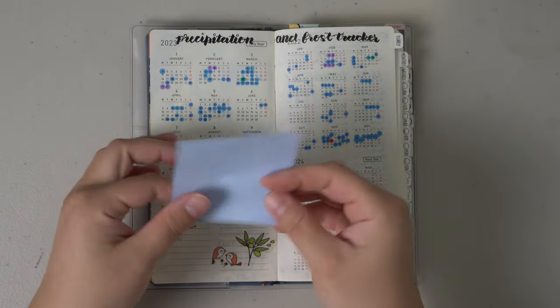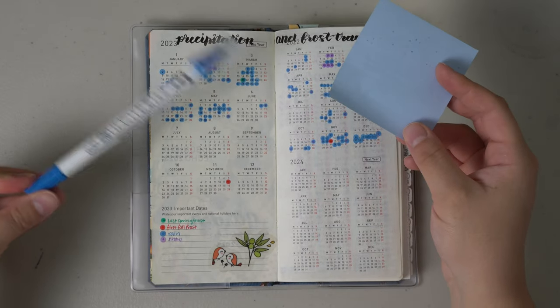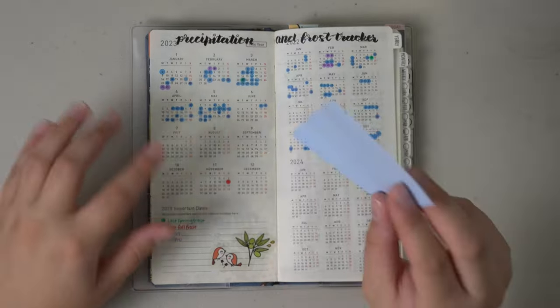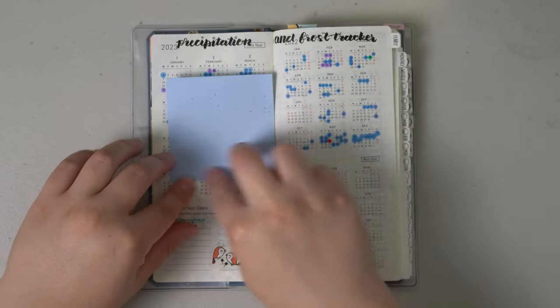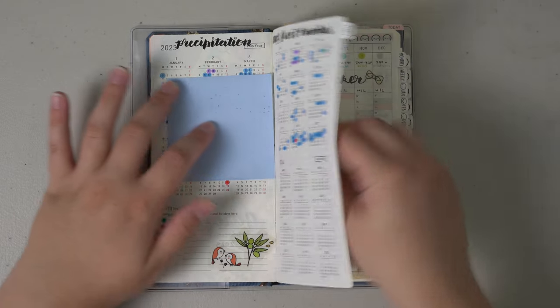I also have a sticky note in here because I use the Zig dot markers and I'm quick — I'll dot and then put this on top of it so I don't have to worry about ink bleeding onto the page next to it, since this is the crinkly Tomoe River paper.